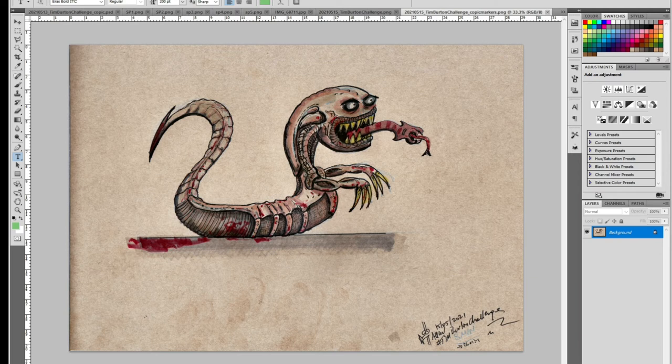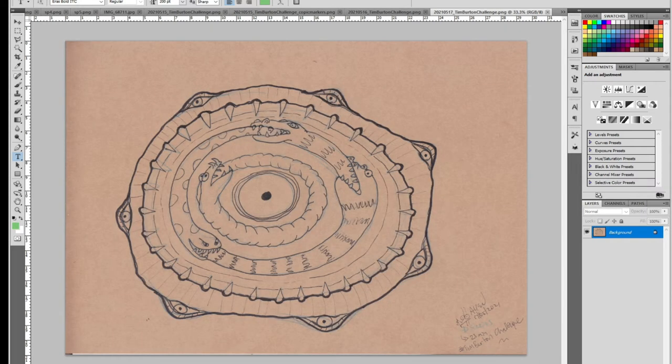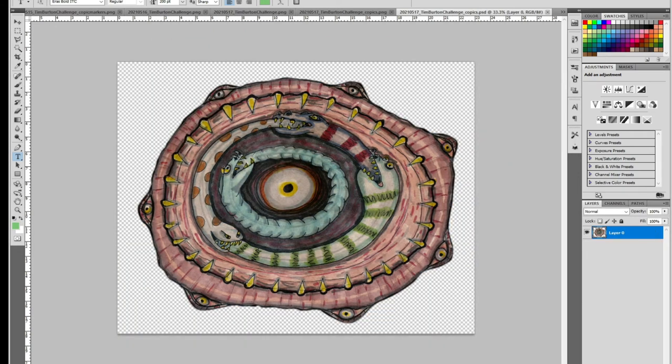I decided to have a go at some sort of ouroboros based on the sandworms that Burton does, so we have this. When I transferred that and redid it on craft paper I get this — color it in I get this, and play around in Photoshop a little bit and we get this one.